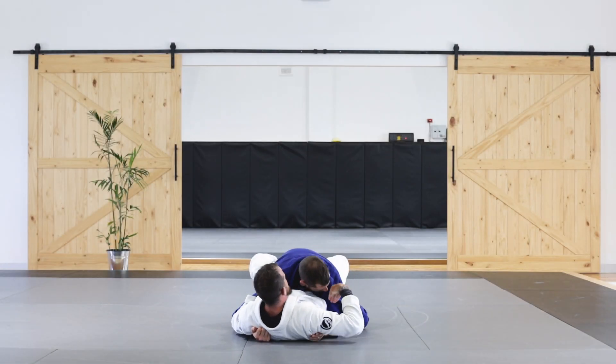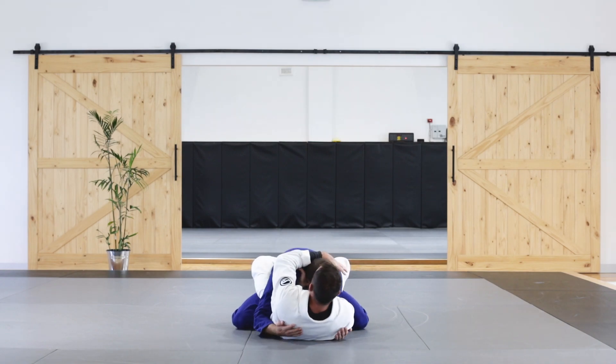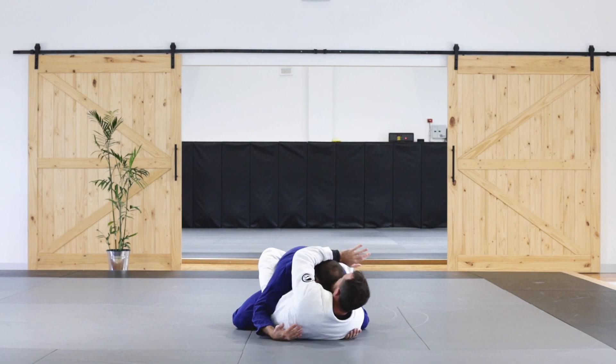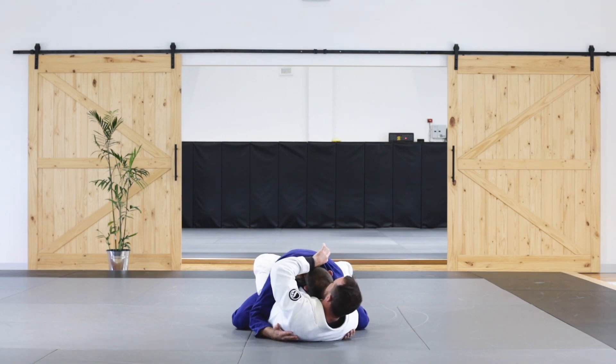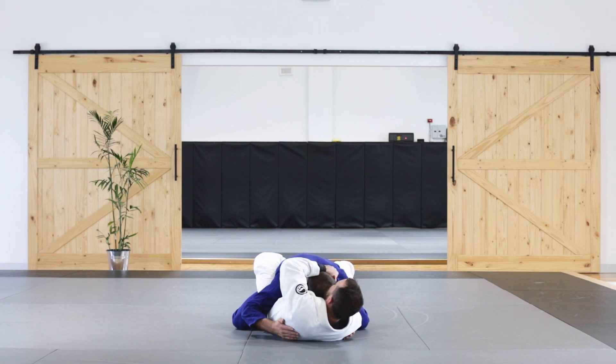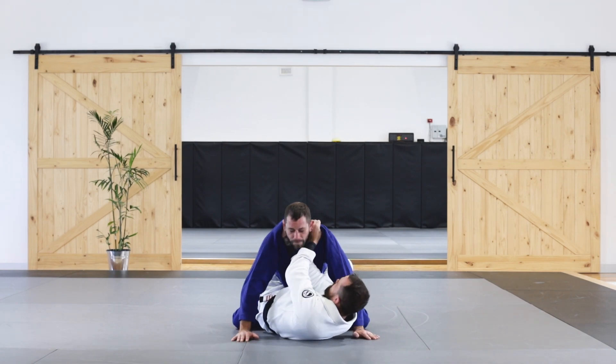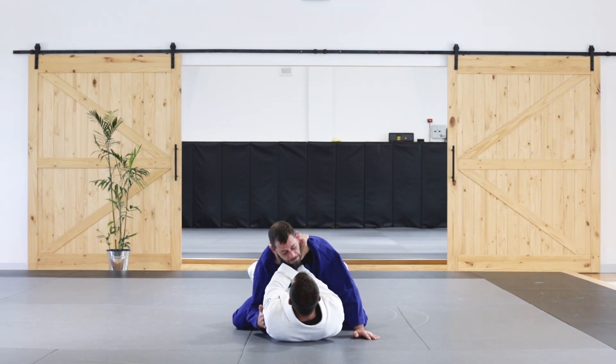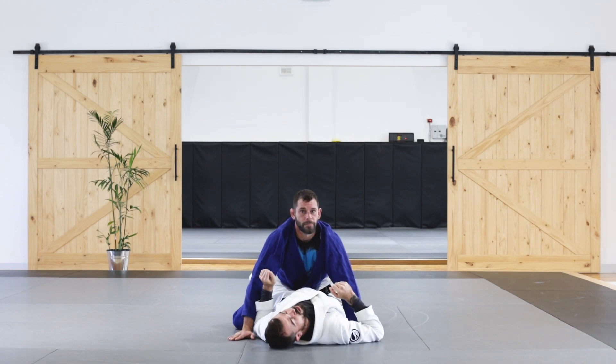The second setup: I do the same thing — bring my hand in, hold that head down in position, lapel comes in, and I grab thumb-in on the lapel on top so my hands are close together. Now when he goes to posture up, I'm going to let him. As he postures up, I've got two hands in — this time with one palm down, one palm up. Then I can squeeze and finish the choke and make him go unconscious from there.